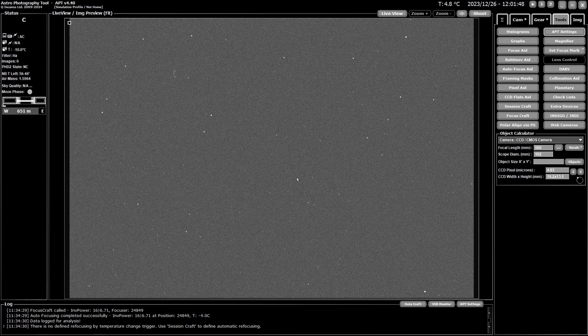Remember that the focal length needs to account for anything that changes it — if you're using a reducer, you've got to reduce the focal length accordingly. Mine is a 714mm scope with a 0.8 reducer, which technically works out to 571mm, but plate solving reports 560mm, so that's what I've entered. If you want to know your CFZ, hit the recalc button and check the log panel at the bottom — the last thing listed is the critical focus zone. For my setup it's 85 microns.